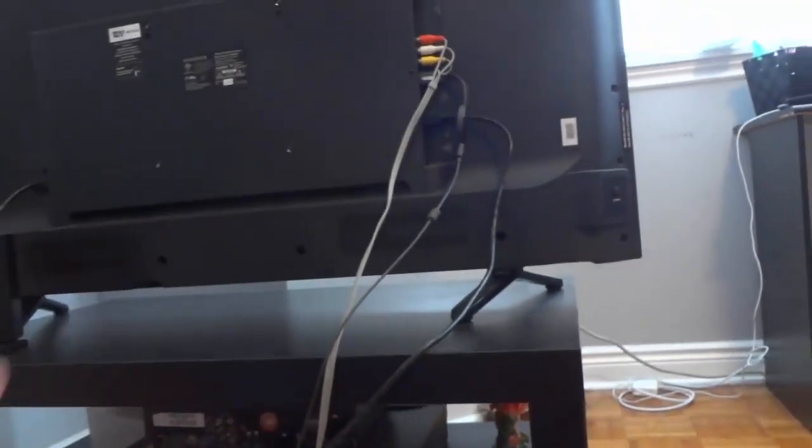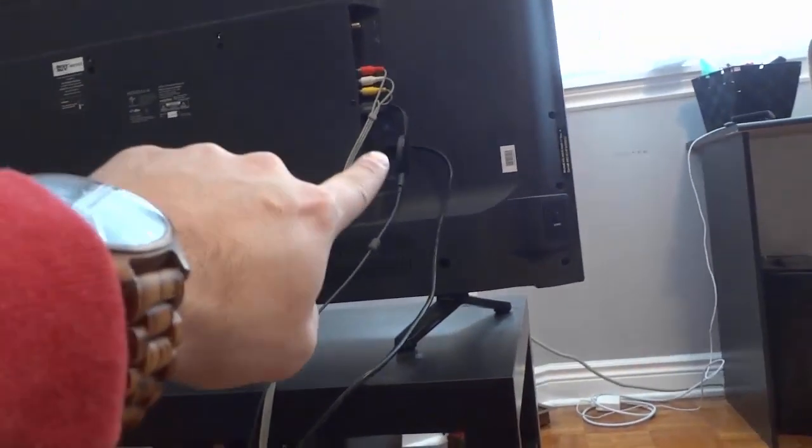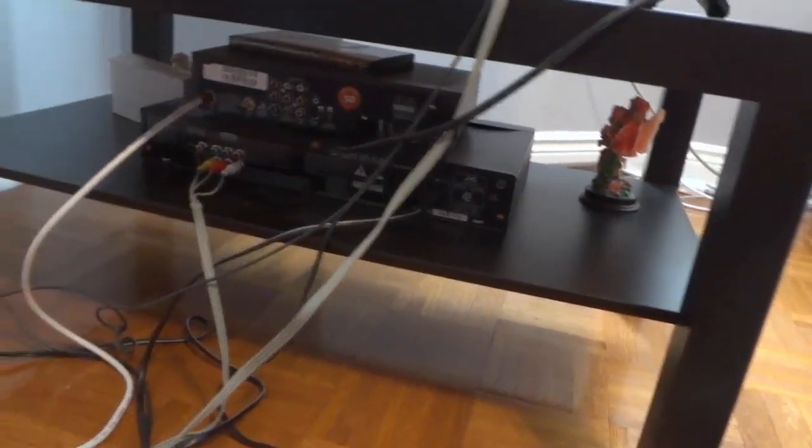When you're turning your TV on, make sure you have the TV set to the input setting that corresponds to that specific port, and you should be good to go.